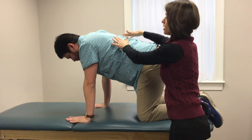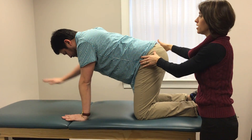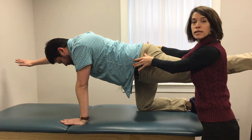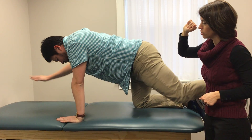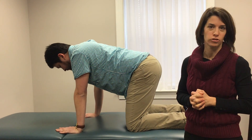Here he'll recheck his shoulder blades and head alignment, then reach the opposite hand forward and opposite leg backwards. Again making sure to keep the hips and shoulders level. He'll then return to the starting position and repeat side to side until he's completed the set, then come out of that position.